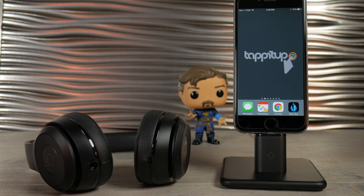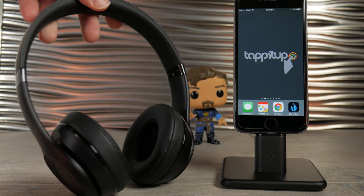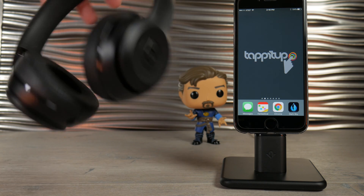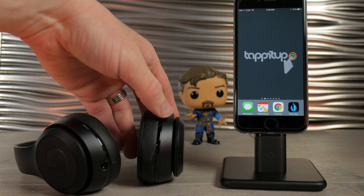Now I've got a pair of Beats Solo 3's, and to connect that it's a lot easier. All you have to do is hold down the power button to put it into pairing mode.